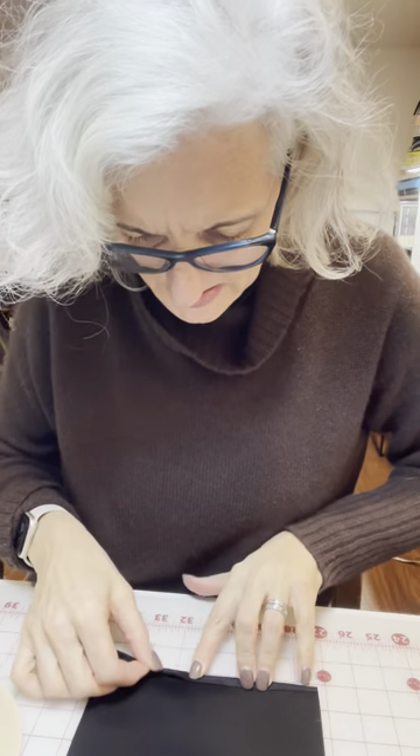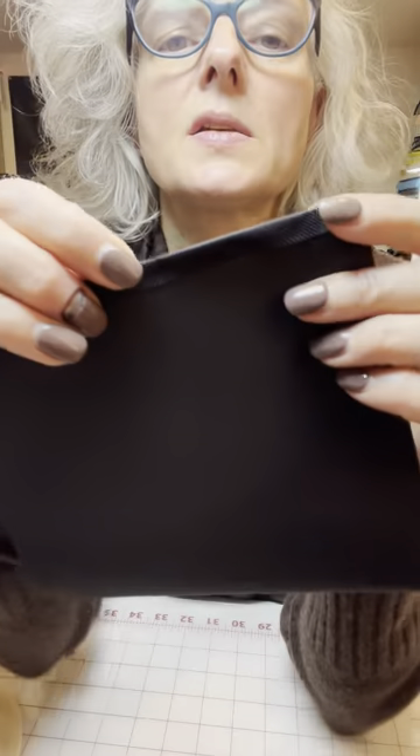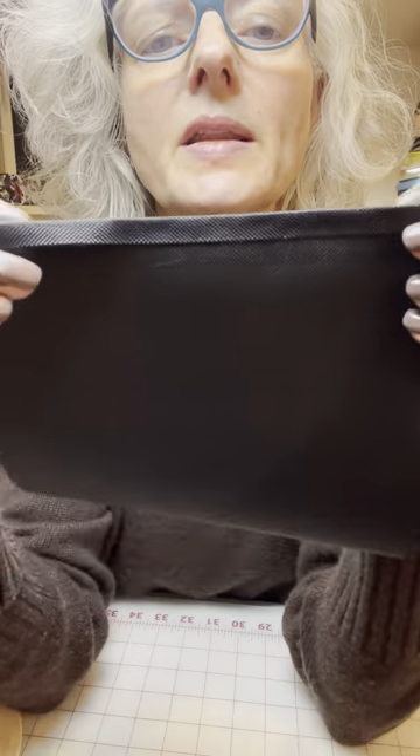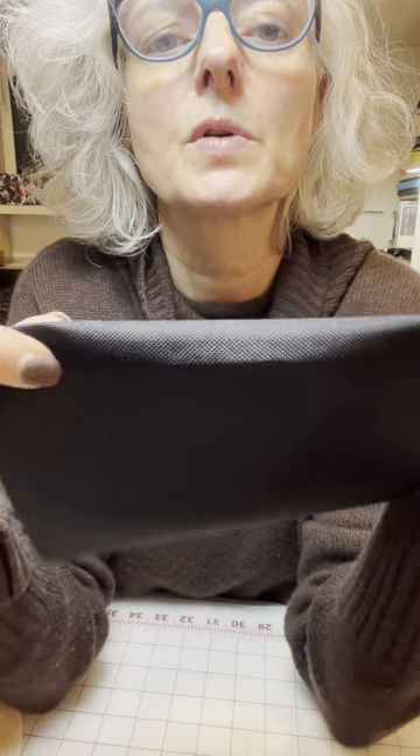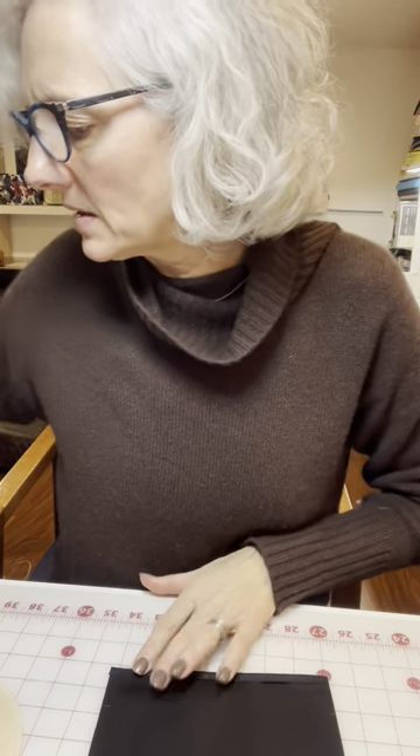So then you're gonna fold — see how I'm doing that — you're gonna fold right up to the line, and that basically creates a clean edge. As you can see, you've got a clean edge. Now we're not gonna just sew it like that; we want it much nicer, so we're gonna fold it over again.